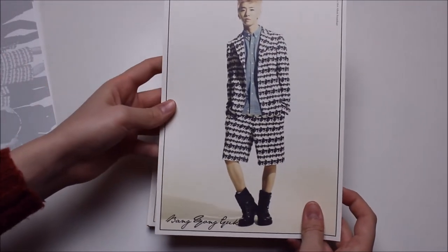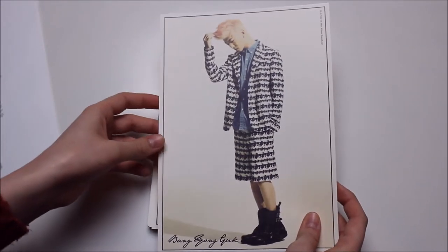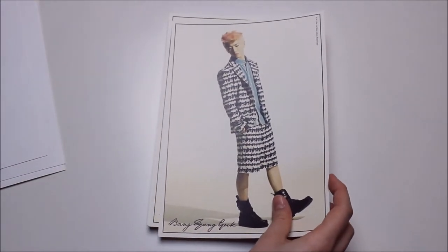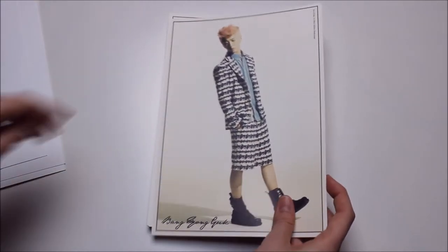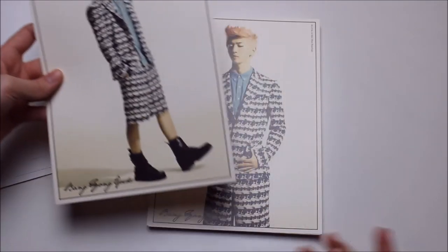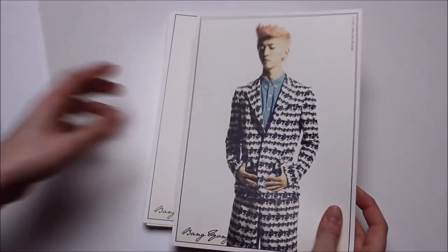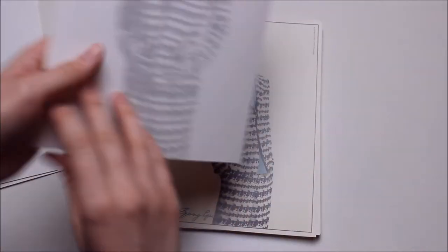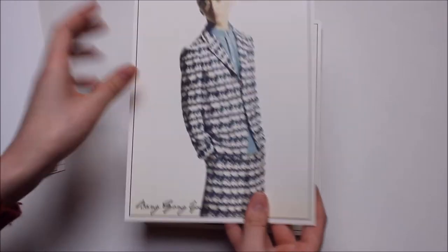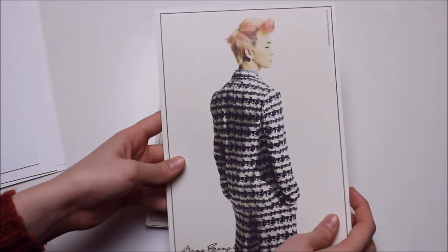Then we have YoungJae. I would have wished that they would have done this in different outfits, but it's all the same outfits throughout all of the cards you get. It's still really nice and you get a lot of pictures — it's just they had outfits I liked more than this one.